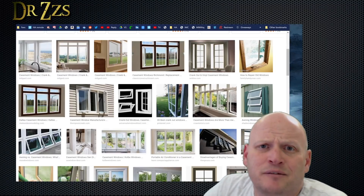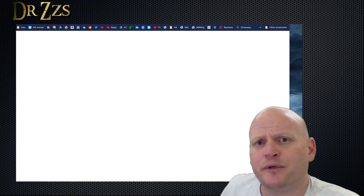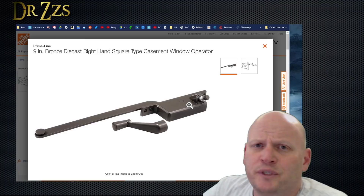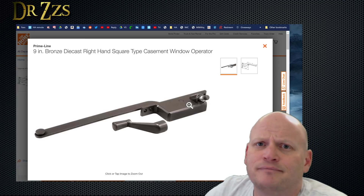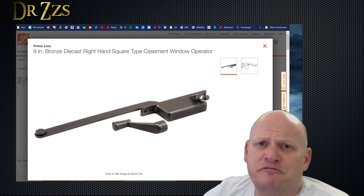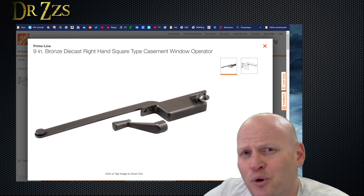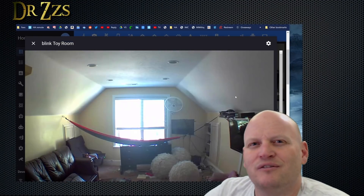Cranking windows like this come in all shapes and sizes, but the one thing they all have in common is a mechanism like this. There's a shaft with a gear that you spin with a crank, and that's how they open. Cavemen used to open these windows with the crank, but we are smart homers, so we're going to use a motor connected to this little shaft to open and close our window from the comfort of our laundry room hammock.